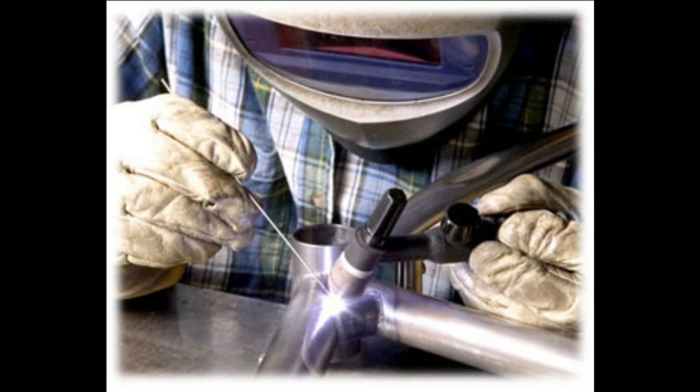TIG stands for tungsten inert gas. In TIG welding, the electrode is very specifically tungsten, hence the name tungsten inert gas. You're using a tungsten electrode and the inert gas provides a shield so that oxygen is not introduced into the weld. The biggest difference in the actual composition of the weld between TIG and MIG: